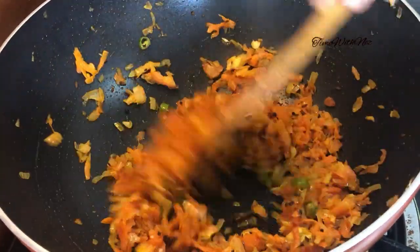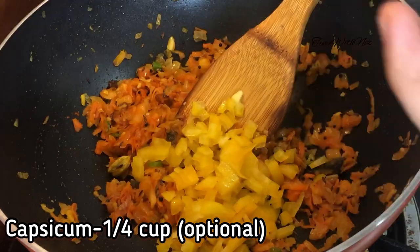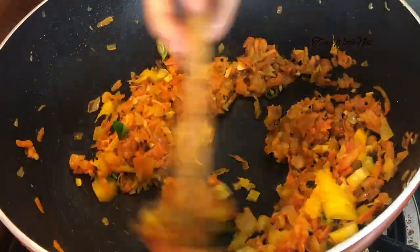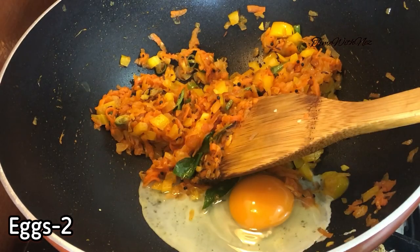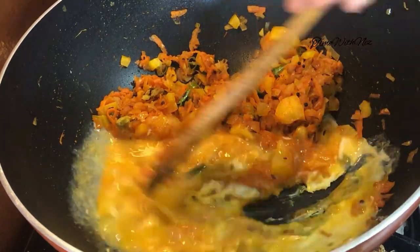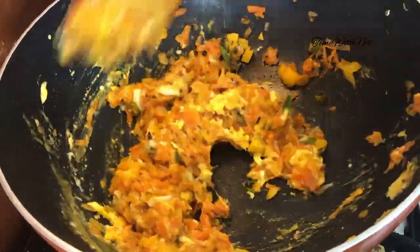We will simply add a capsicum. There is also a capsicum — we can add a cup of capsicum. Now we will do two cups. This is so soft with our masala as well.